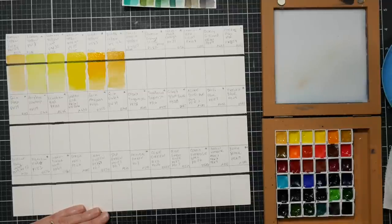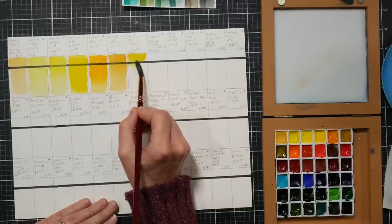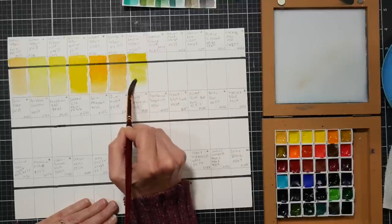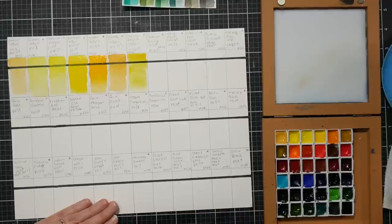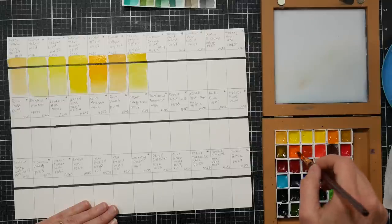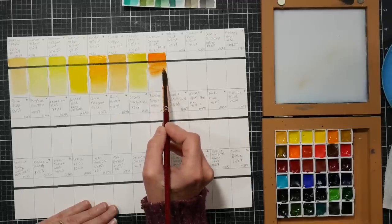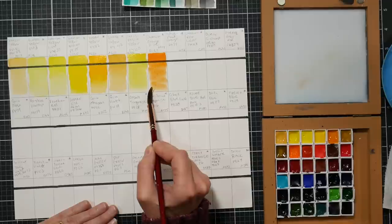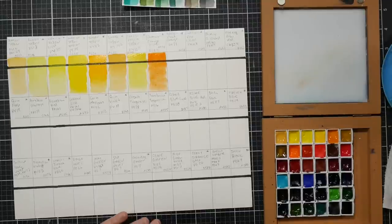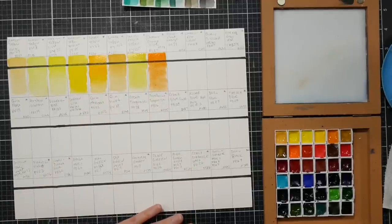The next color is transparent yellow, py150 - sometimes called azo yellow, or I've even seen that pigment used for green gold. Kind of a cool green-leaning, very transparent pigment, very strong. Gorgeous color, great for mixing. The next color is chrome orange hue, which is po62. I don't know what pigment a regular chrome orange would use because it's not something I typically see in watercolor. Po62 makes great greens when mixed with viridian. The next color is transparent orange, po71.